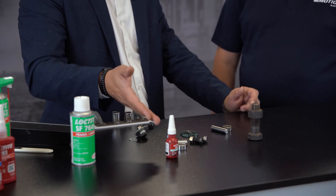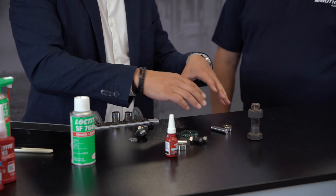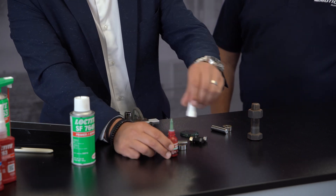We're going to do a quick demonstration here using Loctite 620 — it's a retaining compound. 620 sits in pretty much everyone's toolkit these days; it's a medium to high strength product with good chemical resistance, so it really is a go-to product.